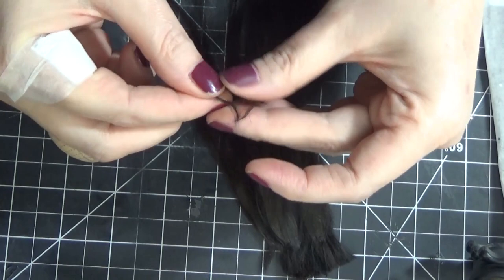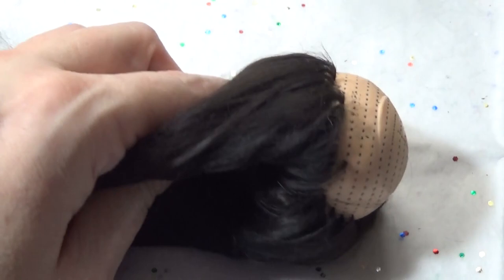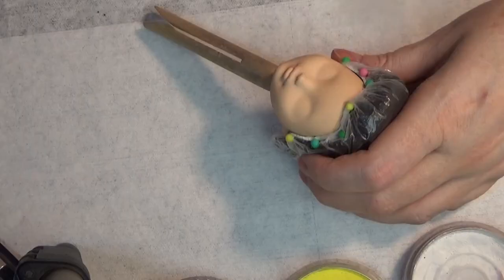Rooting with alpaca fiber is a little more challenging to work with than say yarn, and it doesn't fill in as much as if you're using yarn. But it does get a little bit thicker and fuller than if you're using synthetic hair.